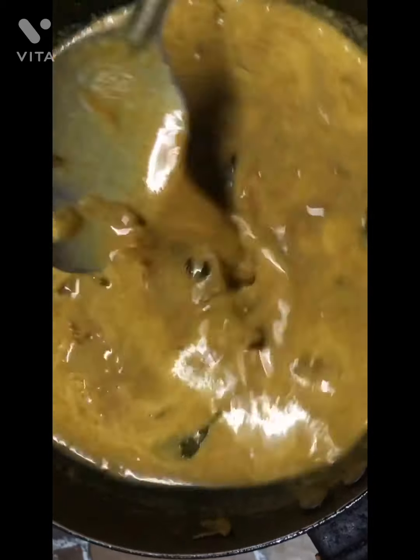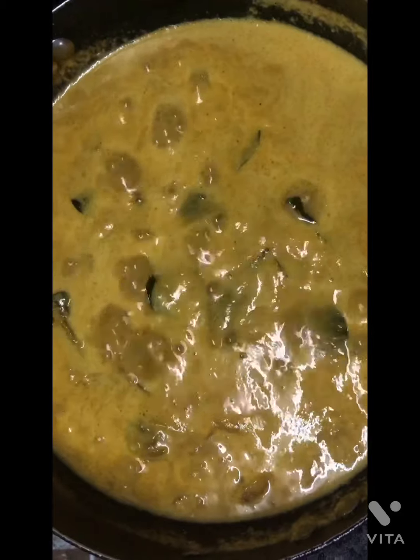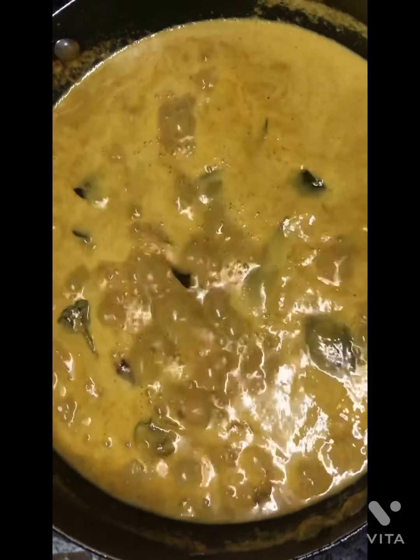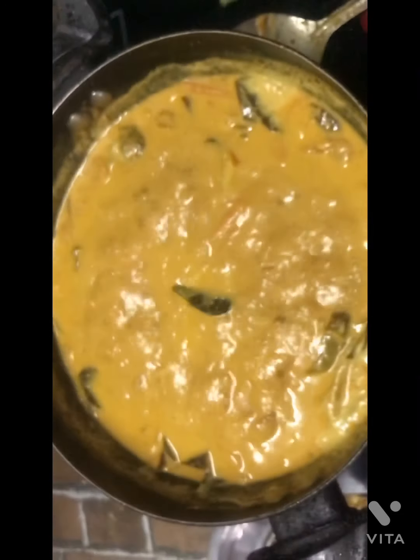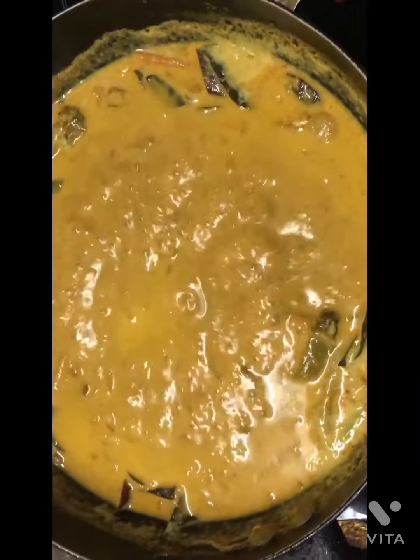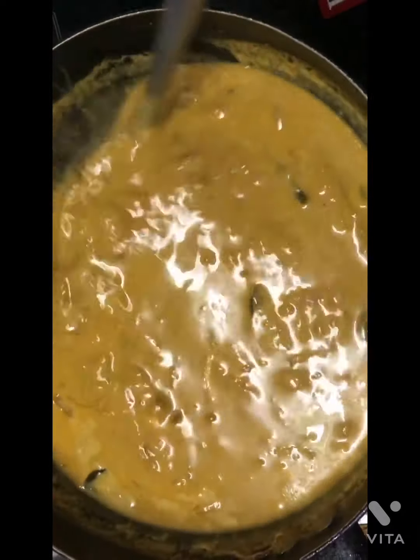Then we'll add a little bit of pepper. Let's put the curry in and put it on a high flame. For 5 minutes, we have to boil it and cook it.